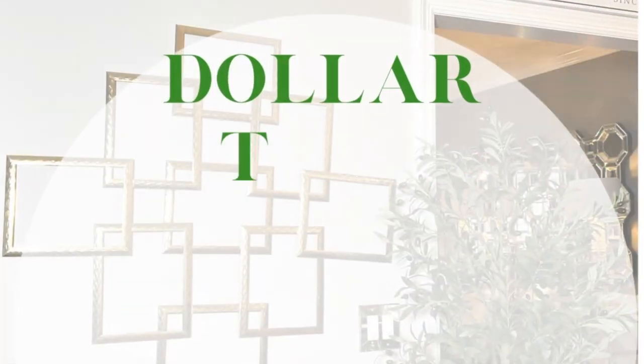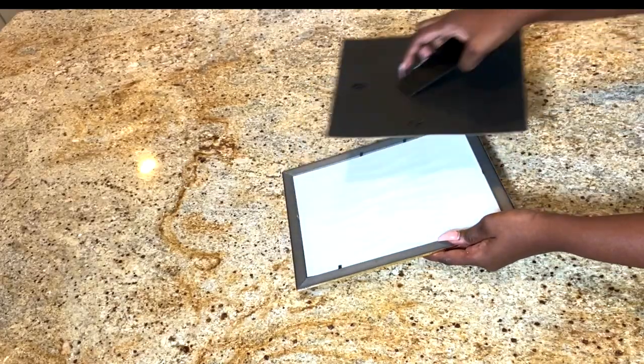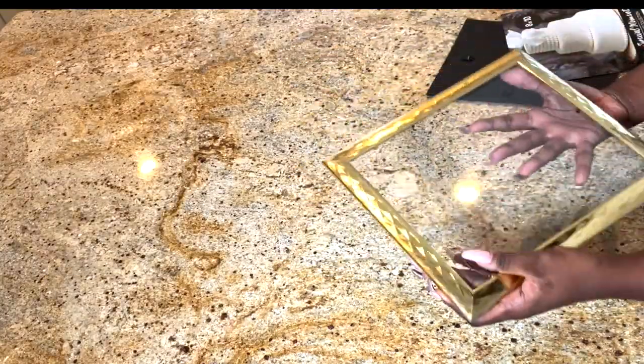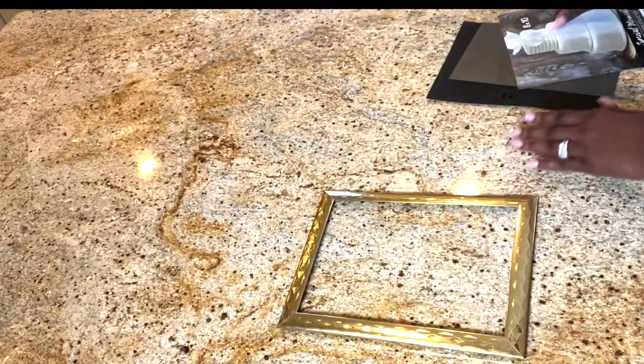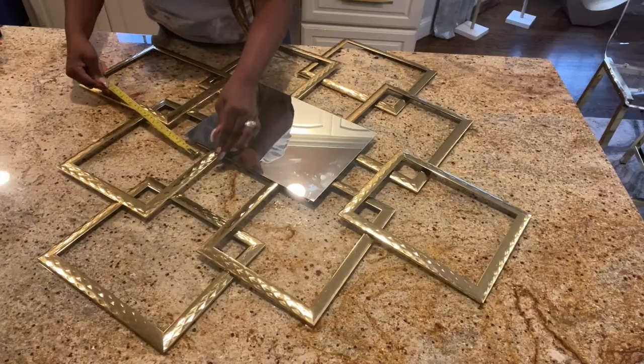Hey Glam Squad, what's up? This is your girl Dalu. I hope all is well with you and your family. In this video, I am going to show you how I am using frames from the dollar store to create three different beautiful, super duper glam DIYs.